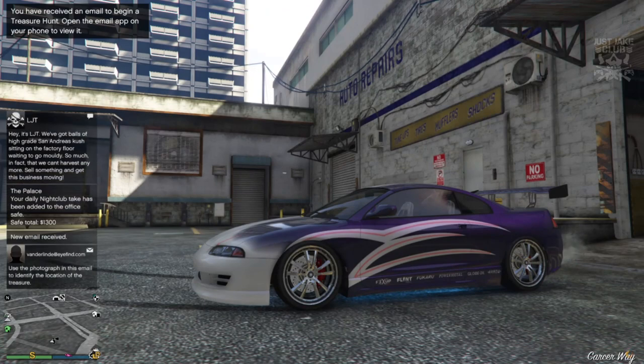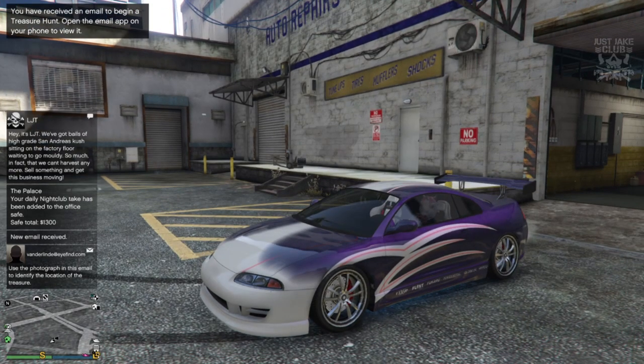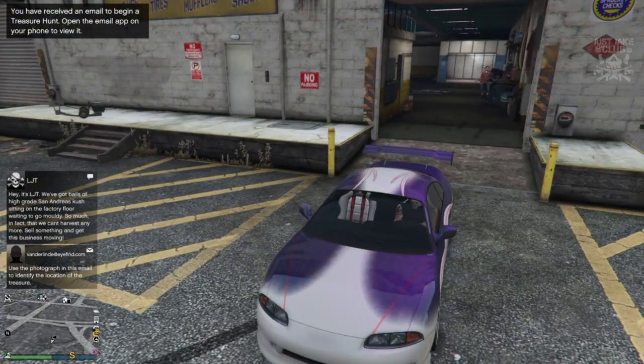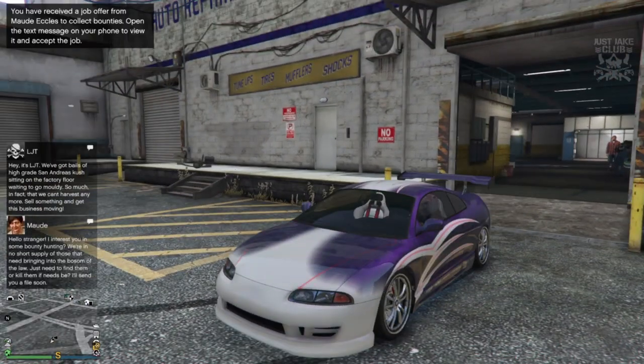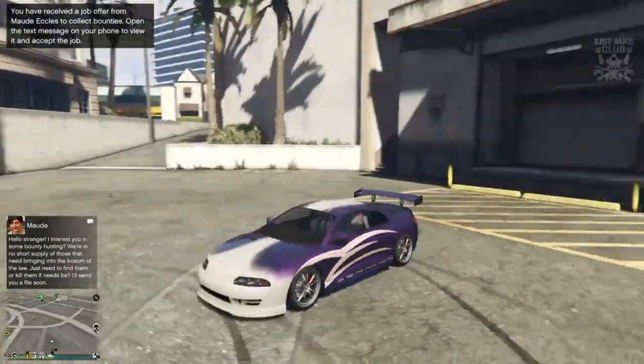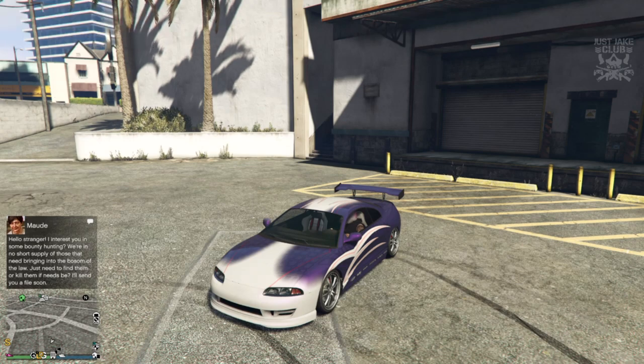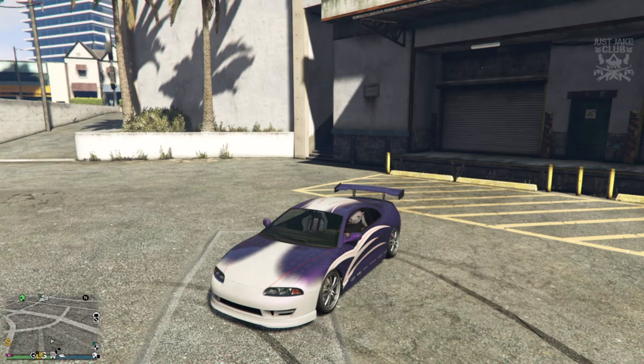Obviously it could be better - the headlights aren't exactly like what they are on the Spider, it isn't convertible, the wing isn't silver, and we don't have the complete livery design all over the hood. But it is 100% better than what we've had previously and I'm overly happy with it. I was very excited to create this build. It's been so long that I've been trying to create this - I've used the Banshee 900R for god's sake, and this is ten times, a thousand times better than that.